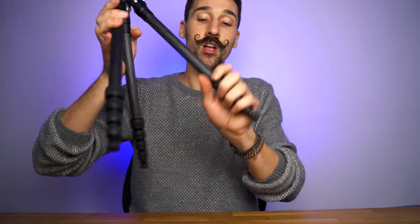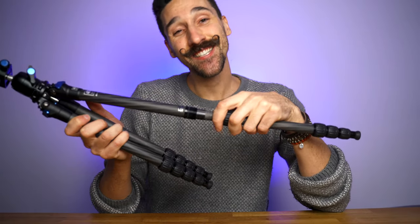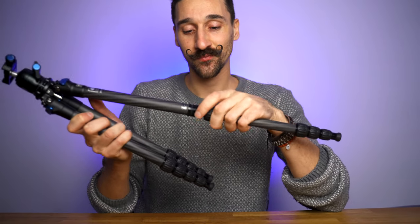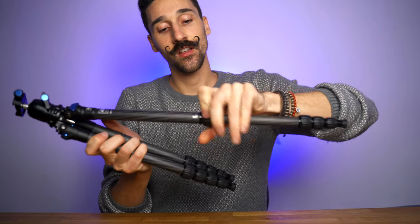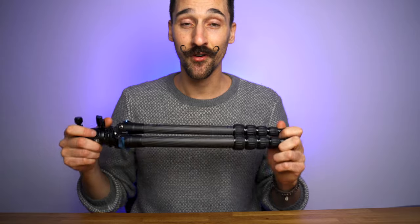Because this tripod does not have a center column, you can very quickly set it up. I've timed myself and I think I can set up in about 20 seconds, whereas traditional ones took about 35 seconds — that can make a difference if you really need to set up quickly for a shot. You can also easily take the leg off if you need to, very simple, very quick. This brand also makes waterproof ones, so check that out if you're in the water a lot.